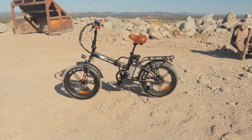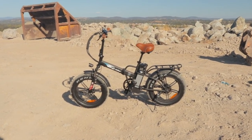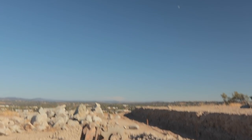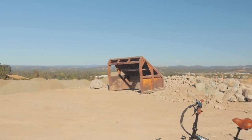Alright guys, so again this is the Baggy Bike B20 Premium Fat Tire Folding Electric Bike, and before we dive into this, I just want to check out the surroundings here. This is a pretty cool little spot that I found. Look at that view in the distance — nice little mountains or hills, I guess you can call it.